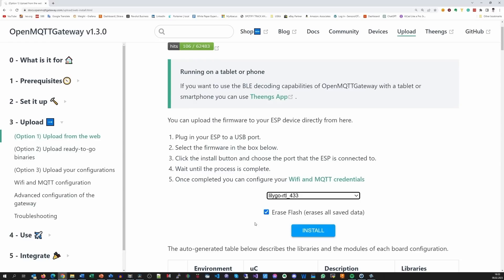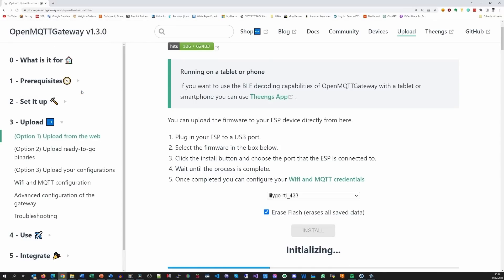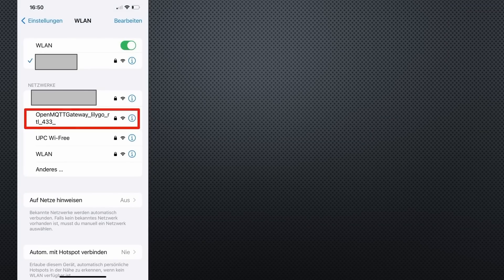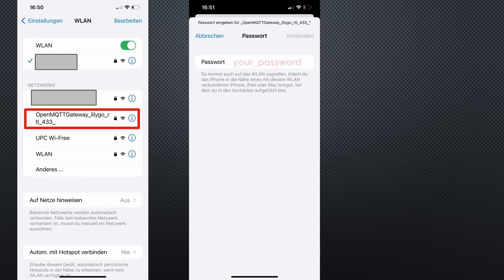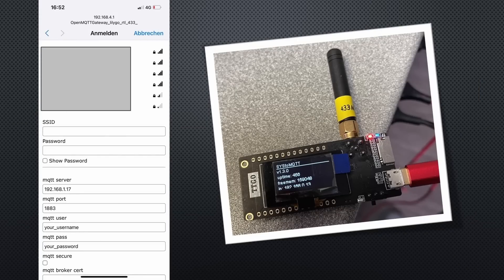I select 'Erase all saved data' and hit Install. If you connect your board, you see which COM port appears and select it. After a short time, the gateway is ready. As usual, it creates a Wi-Fi access point. After connecting to it with the password, you should get a setup screen. I use my iPhone for this step because it usually does not work correctly with my Windows PC. After entering the Wi-Fi credentials of your home network, as well as the address and credentials of your MQTT broker, the setup is done and you can check if it works.